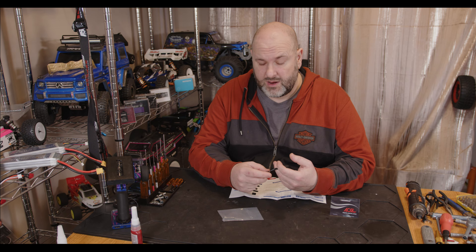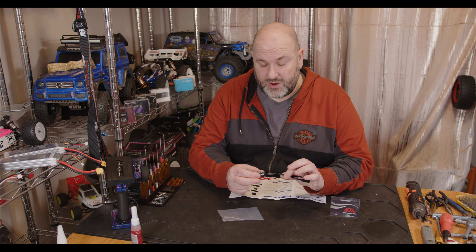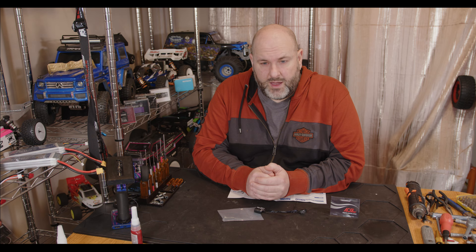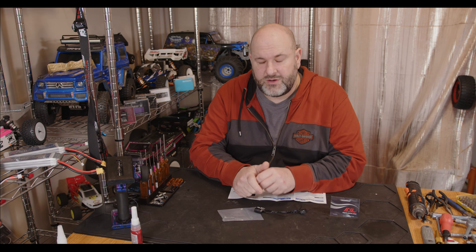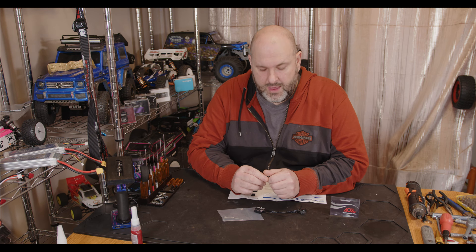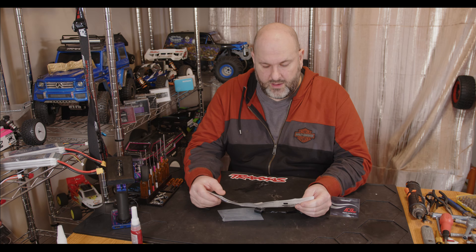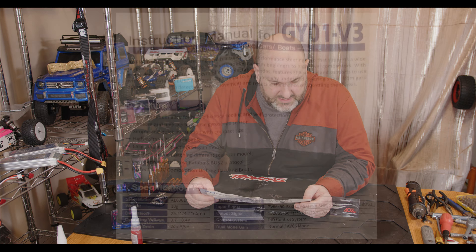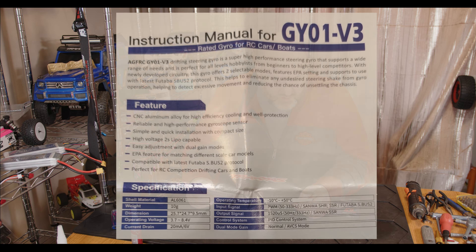I'll show you what it actually does, then I'll show you how to control it off either the MB4, the Pro, or any other radio gear. Basically you just need to set up one spare channel to control this. I've got a screenshot of the instructions so I'll put that across the screen so you can pause it and have the full instructions.